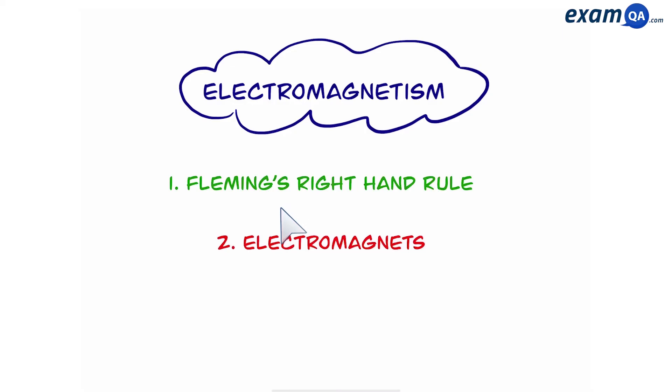Welcome. In this video we're going to be talking about electromagnetism. First we'll look at Fleming's right hand rule and then we'll talk about electromagnets.